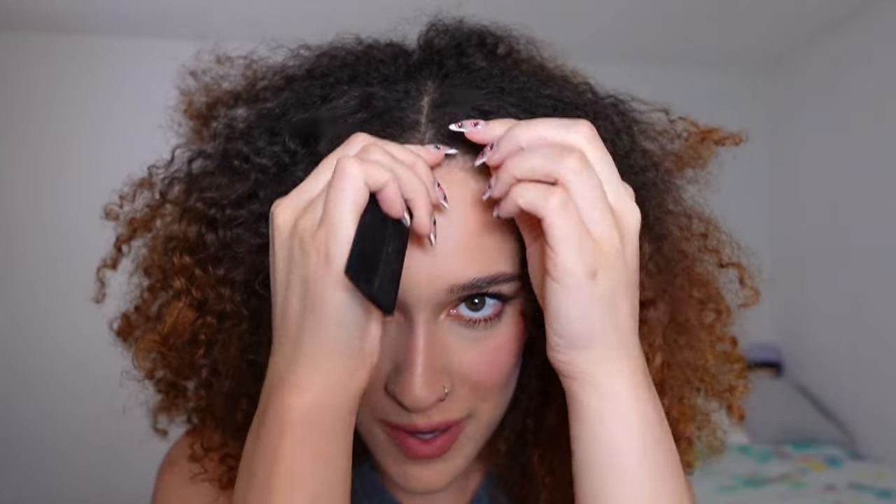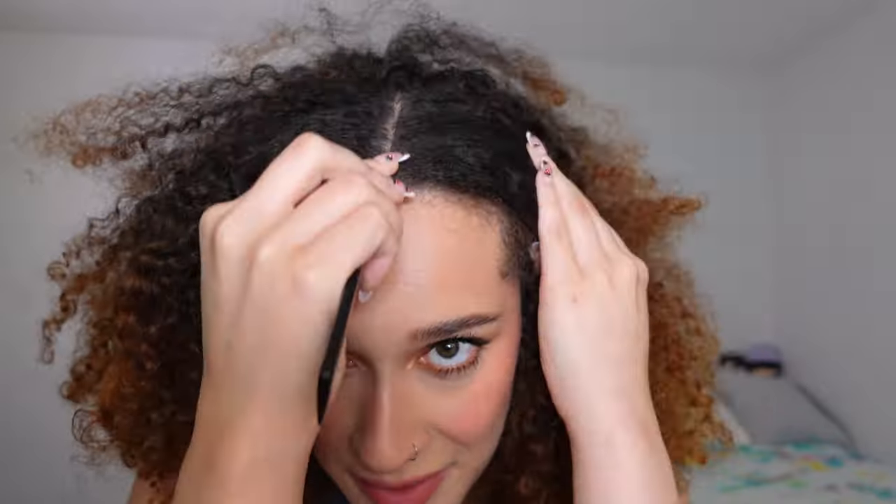So to start off this hairstyle, I'm going to need a middle part. Now because I have a widow's peak, I feel like my middle parts never look perfectly in the middle, but there is nothing I can literally do about that. I feel like that's pretty straight down the middle.